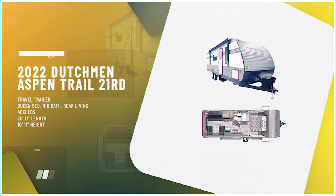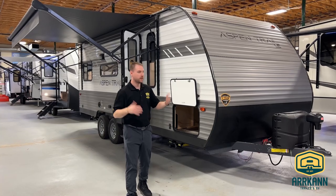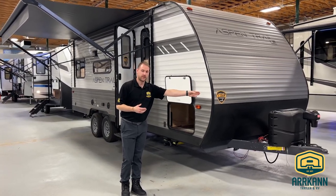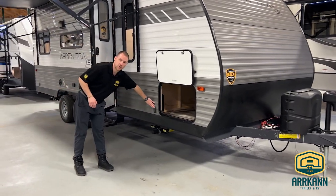This is a no-slide unit but it is on an 8-foot wide body, so it gives you a little bit more space. You do have the power upgrades on this one, so your front tongue jack is going to be power, as well as all of your stabilizer jacks — just a push of a button to operate.